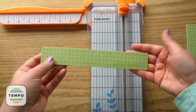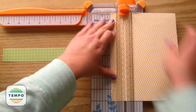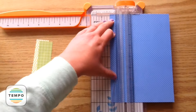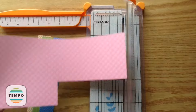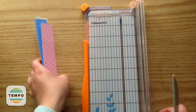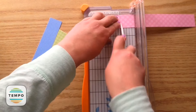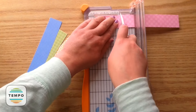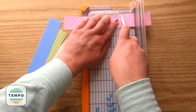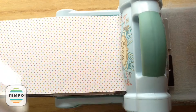So for the rosettes, I am taking some pattern paper and I'm cutting it at 8 inches by 1¼. You're going to need two of each color. Then you're going to open up your trimmer and score it at 1¼, scoring it all the way along. Basically if you're making four rosettes like I am, you would need eight of these strips.